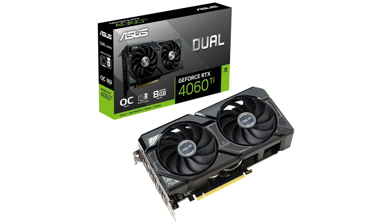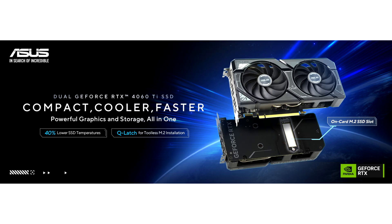At its core, this card has all of the same amazing features as the Asus Dual GeForce RTX 4060 T 8GB. 3rd generation RT cores and 4th generation Tensor cores, now featuring DLSS 3.5 and frame generation, drive incredibly immersive real-time ray tracing experiences, enabling this graphics card to push the limits of how good modern games can look.